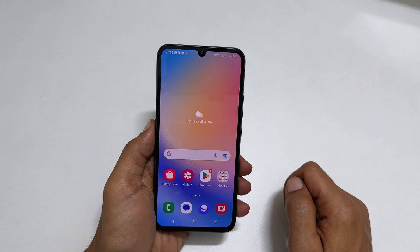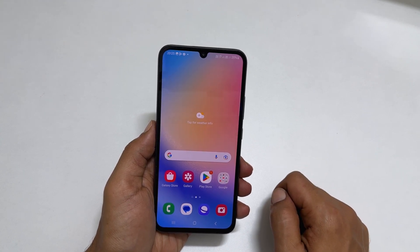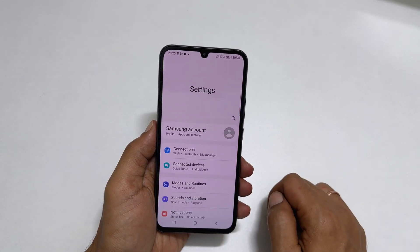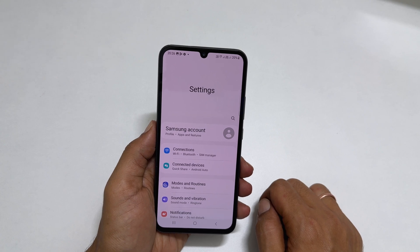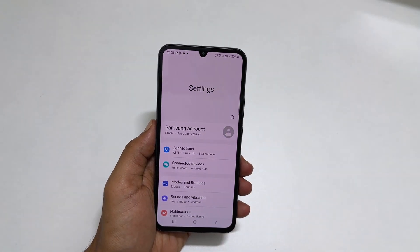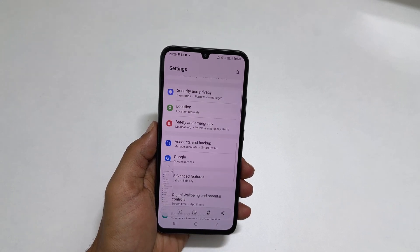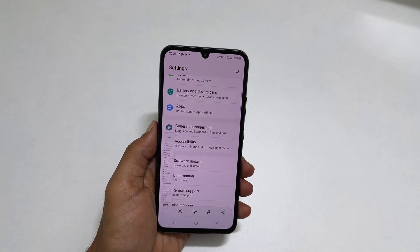A scroll screenshot is a method to save multiple pages in one screenshot. To take a long screenshot, go to the page or app you want to save. Take a screenshot using any of the methods shown before. You get a toolbar with a down arrow icon — tap on it and it will take the scrolling screenshot. If you reach the end of the page or stop tapping the long screenshot button, the screenshot will automatically save.